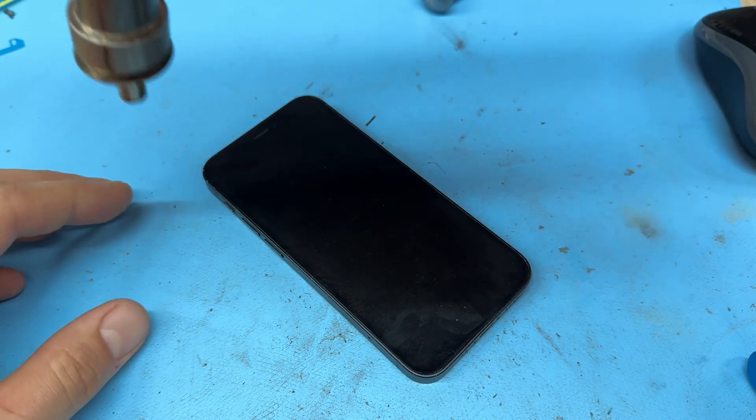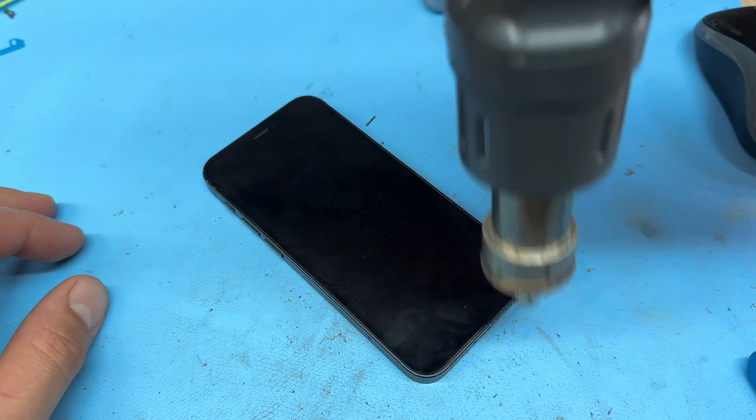You will need to warm up the edges of the phone. To do this, I'm going to use a heat gun. You can, however, use a hairdryer or a heat mat if you have one. But basically, we need to make the phone warm to the touch to soften the adhesive that holds down the screen.